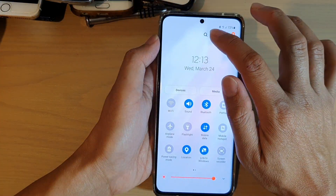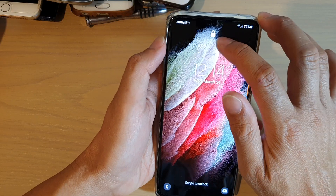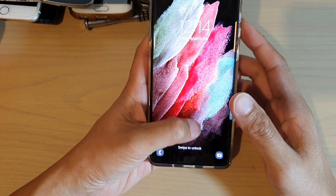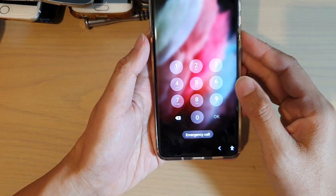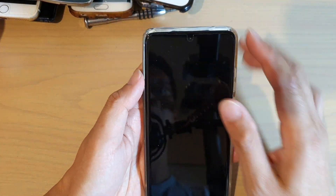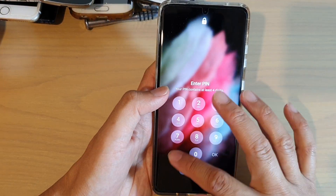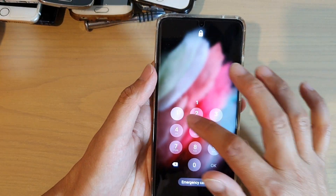So if we swipe down and tap on lockdown mode, the phone will now be in lockdown mode. So it will not try to allow you to use biometrics scanning to unlock the phone. You can see the camera is not attempting to detect face recognition. Also, I cannot sign in with a fingerprint — I need to enter a pin or password. So that is what lockdown mode is.